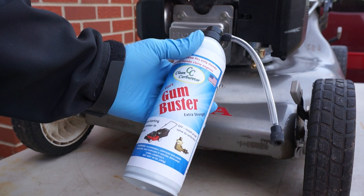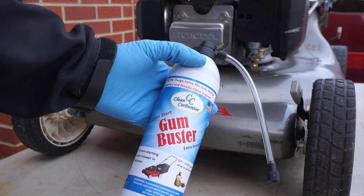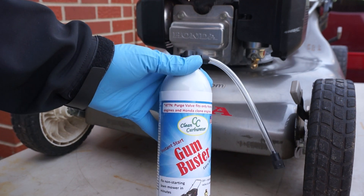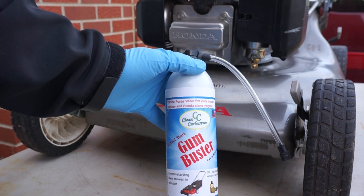This is for lawnmowers. The purge valve fits only Honda engines and Honda clone engines, and there are different types of fittings that will fit different carburetors.